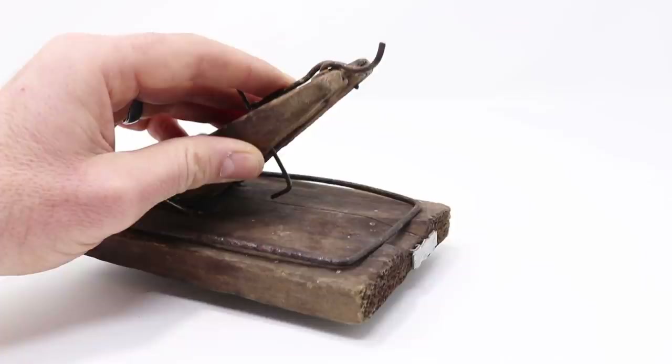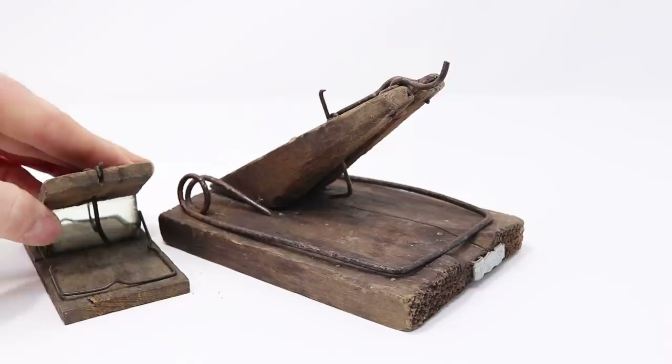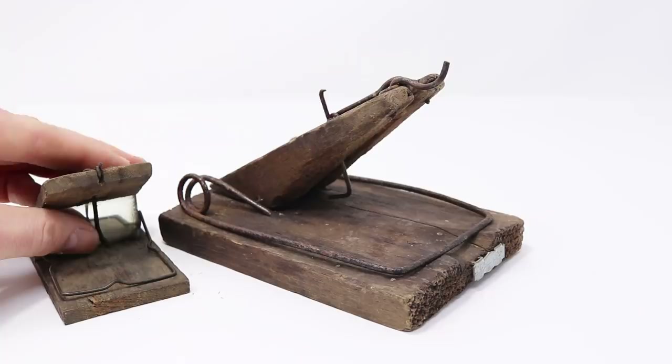The Pigot Mirror Trap is smaller, designed more for mice, and it had a mirror in the back. The idea was the mouse would come along, see another mouse trying to get the bait, and want to get it first. It'd pull on the trigger and get caught. This one's bigger and more powerful, but it's still sensitive enough it'd work on mice or larger rats.